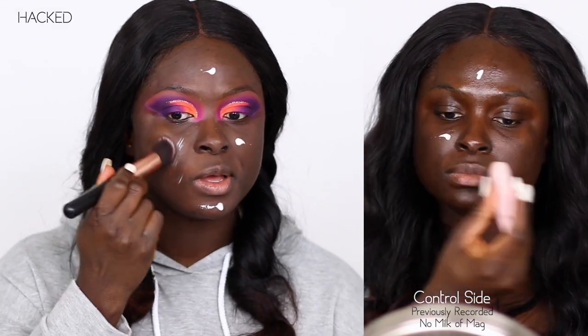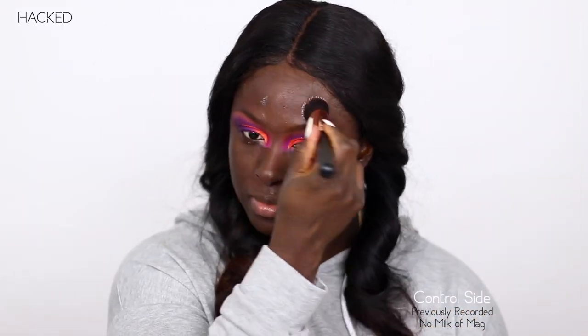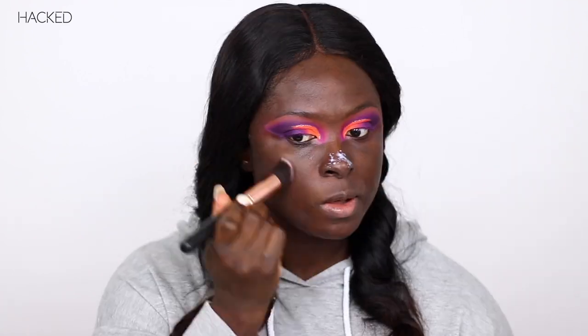I'm not breathing in. I just cannot with Milk of Magnesia. Okay, so I think this is a good enough layer. I'm also going to go over the Milk of Magnesia with the ColourPop All Star Face Primer. And then so that I haven't ruined the integrity of the Milk of Magnesia layer, I'm going to go ahead and apply one more. It dries pretty matte.